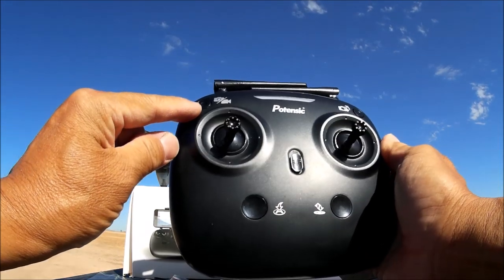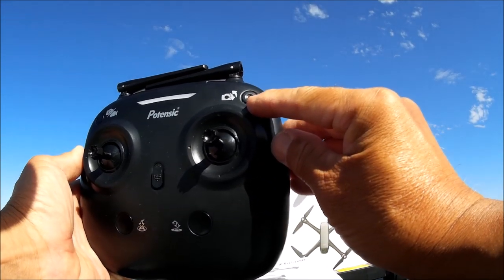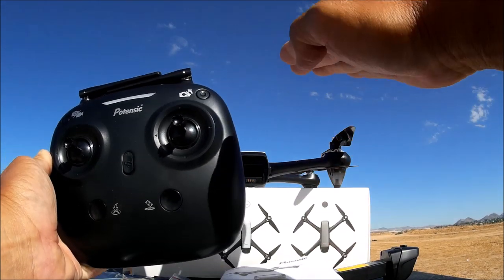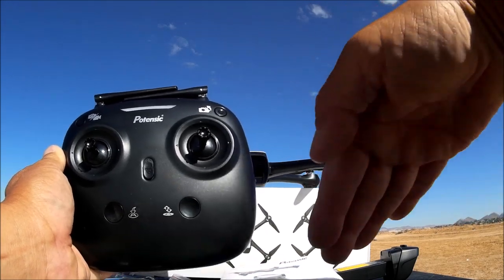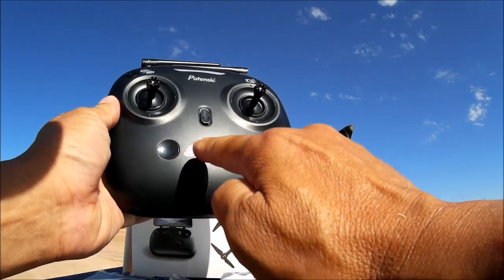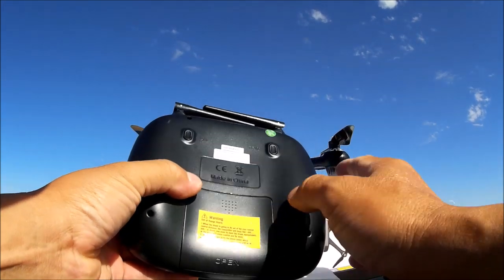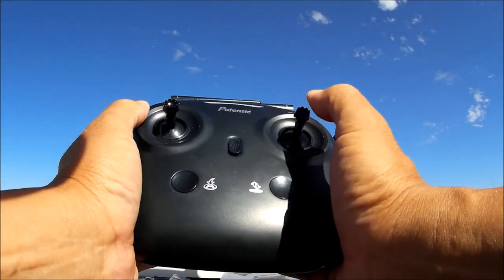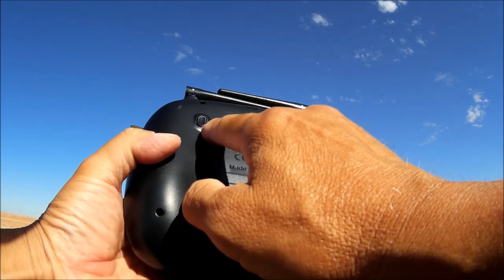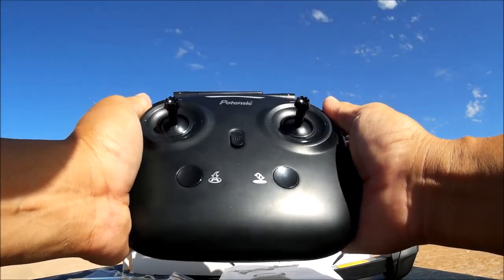Here is the camera and video button: a short press takes a photo, a long press starts video recording. Here is the camera tilt button — press it once and the camera will begin tilting, then tilt back up; press again to stop it where you want. Here's the power on/off switch, the return to home button, and a one-key takeoff and land button. There are no trim buttons on the face — instead, hold the trim button on the back and apply trim while flying.